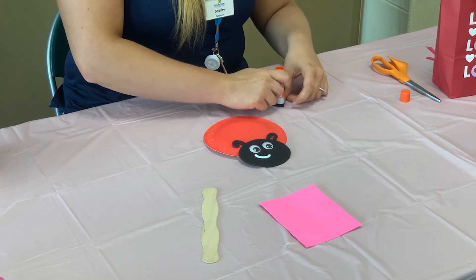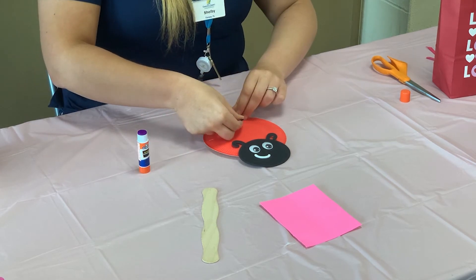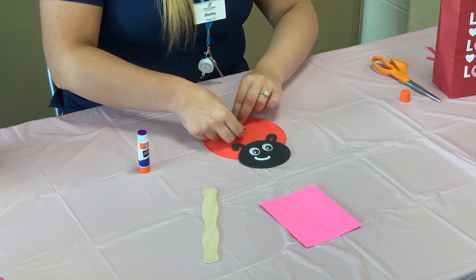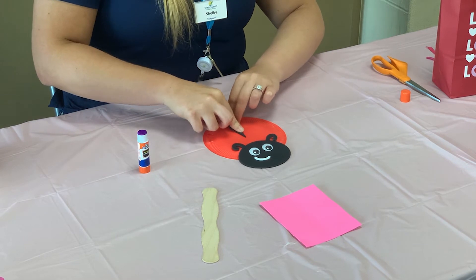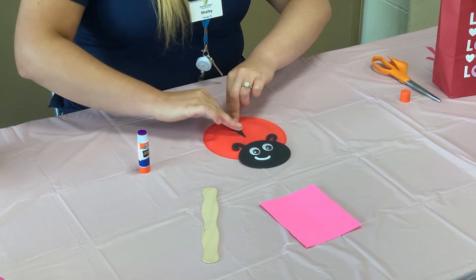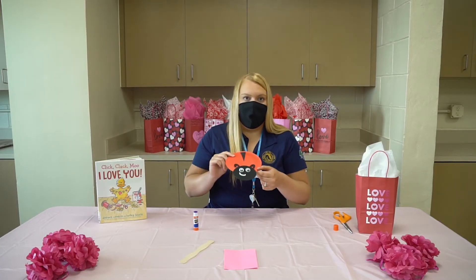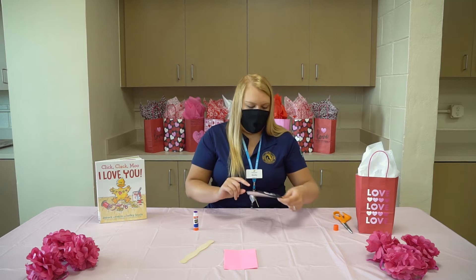I'm going to take some glue on that and we're going to just place it right up top, holding it down just for a few seconds and pressing. All right, so you can now see we have our little bug. The next part we have to do is make him a love bug.